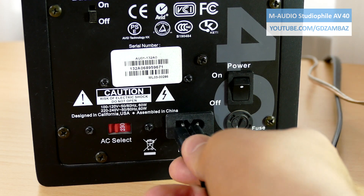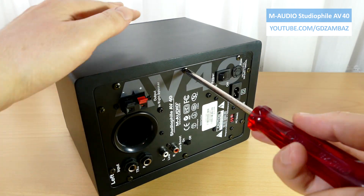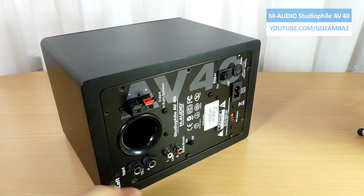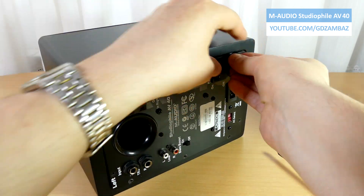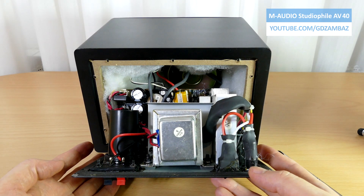The left speaker box is the one that contains the electronics and now it's time to open it and investigate further. We see that practically everything is mounted on the back plate. The power transformer is on one side and the main amplifier board is on the other side, with a metal barrier between them, which together with the metal shielding on the transformer should reduce the hum induced in the audio circuit.